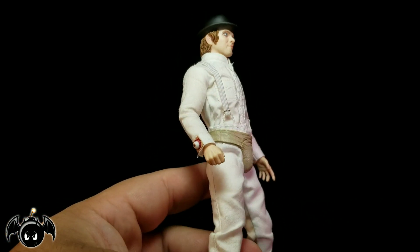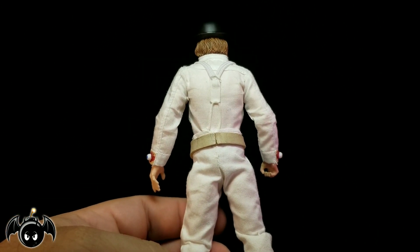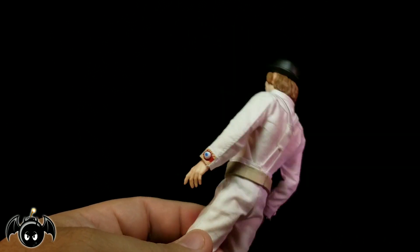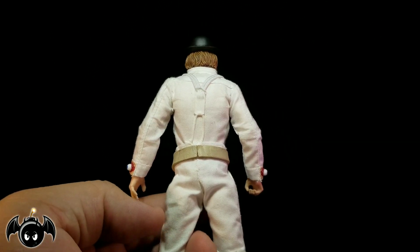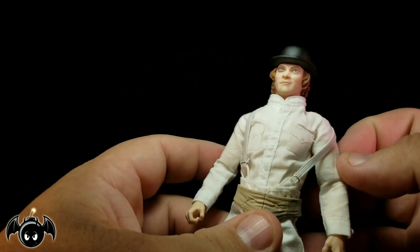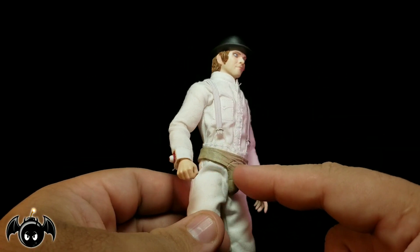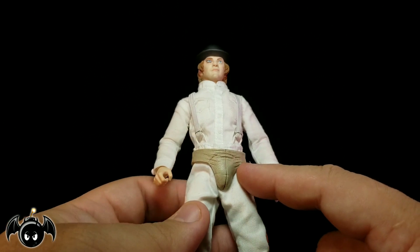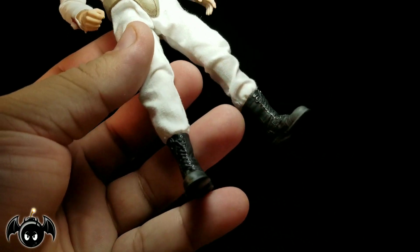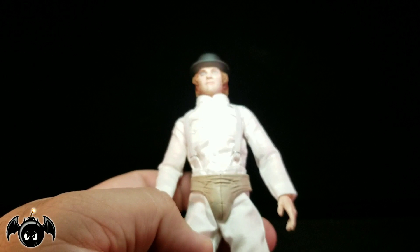The soft goods are done pretty well throughout the entire figure. He's almost wearing like a full body suit done in white. My only concern is that I'm worried he's going to get dirty or stained at some point, and that's going to kind of ruin the soft goods. But everything looks really nice. I love the suspenders right here — they actually work really, really well. They're on this little stretchy band so you can pull those down if you like. He's got his little crotch cod piece, which is more sculpted plastic, and some really nice combat boots that look really, really good.